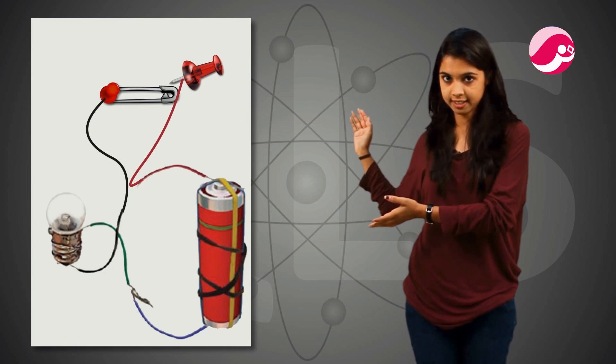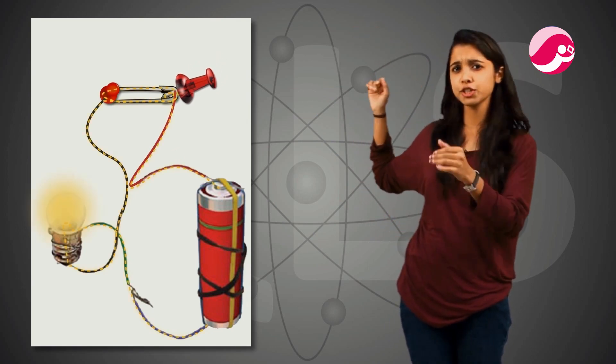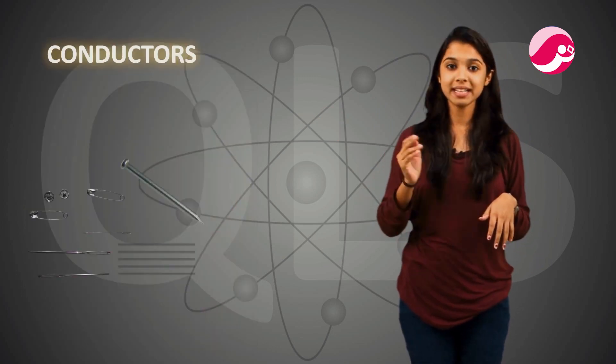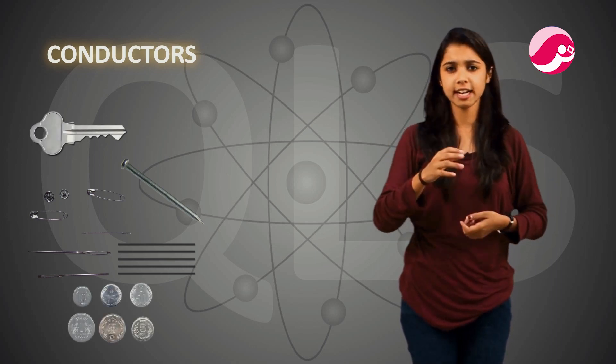The proper definition is: materials which allow electricity or electric current to flow through them are called conductors of electricity. We can see that current flows through them easily. Examples of conductors are: safety pin, iron nail, and pencil lead — which is also known as graphite.